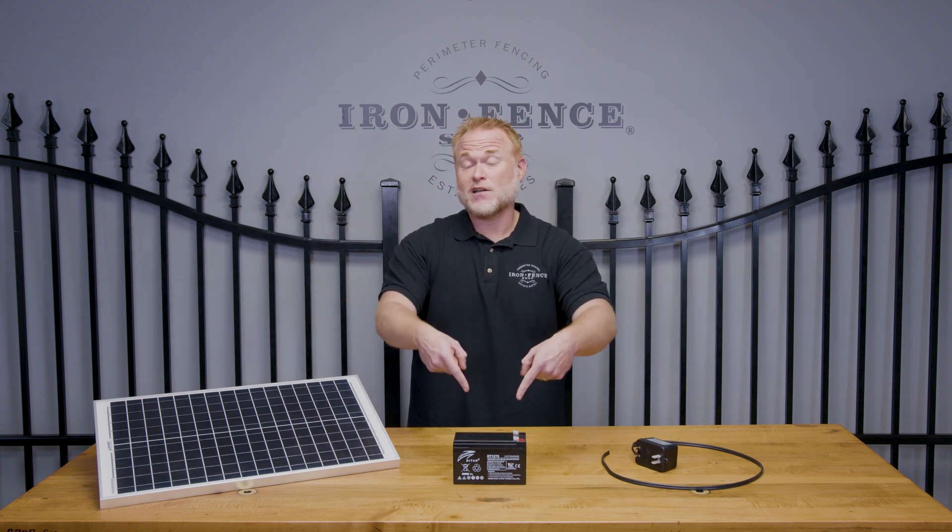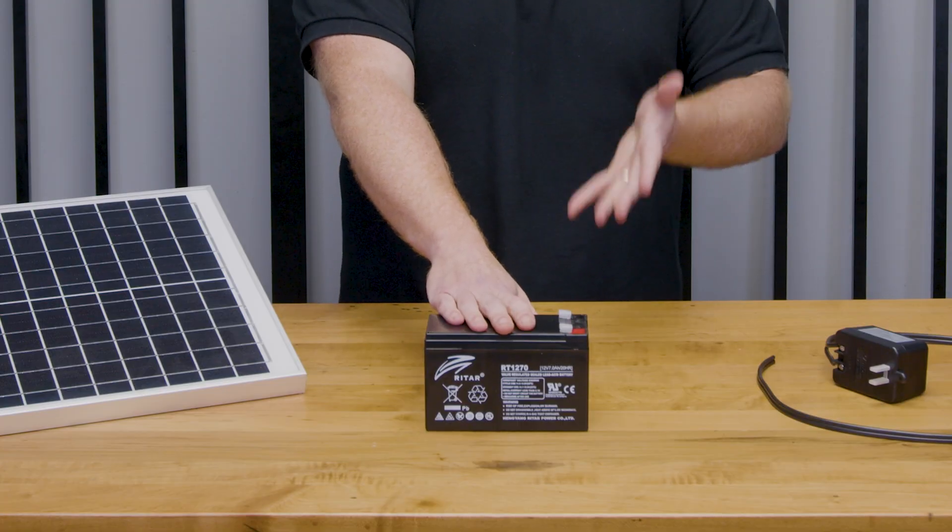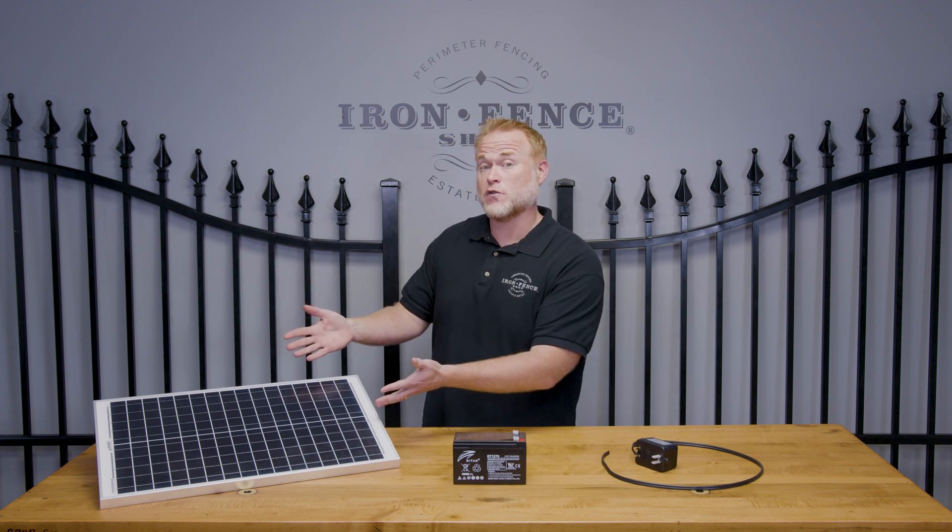Now if you've done any research on your gate automation, you've probably seen solar panels and plug-in options advertised. But what most people don't realize is this guy right here is really what's powering your gate — this is the battery in your control box. All these two options are doing is trickle charging it to make sure it's at full power so your gate will function. That way, if you've got a cloudy day for solar or a power outage, the battery can still function until it's dead.